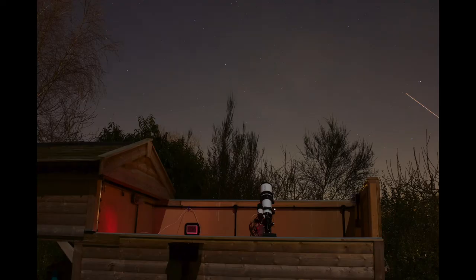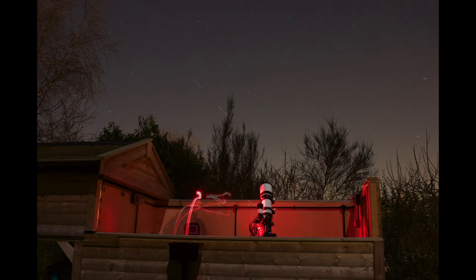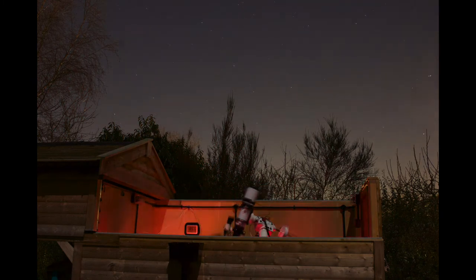Hi, welcome back. This time I want to talk to you a little bit about my observatory. I've wanted an observatory for many years, and if you remember the first episode of my channel, I talked about how I got equipment and felt I wasn't using it enough. So before upgrading my equipment, I thought the best thing to do was to get an observatory and use the equipment I already had a lot more.